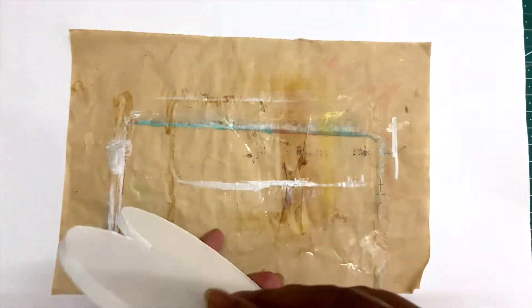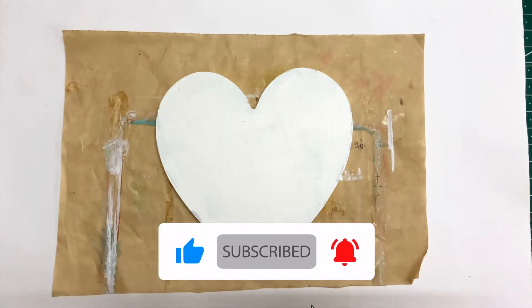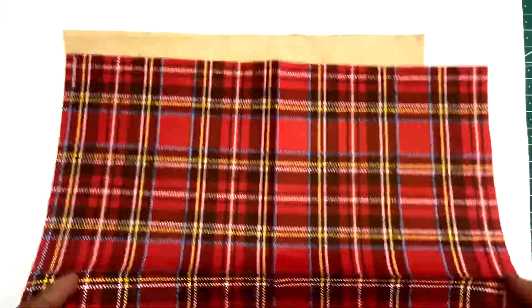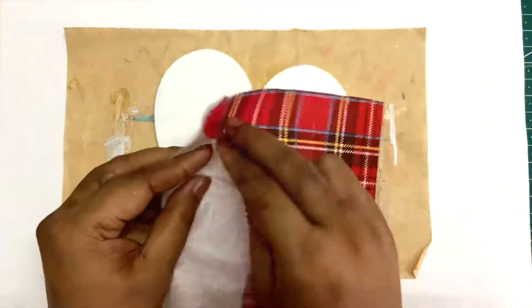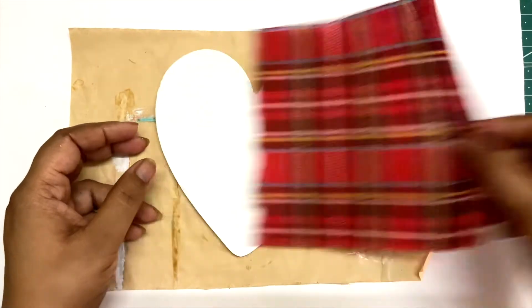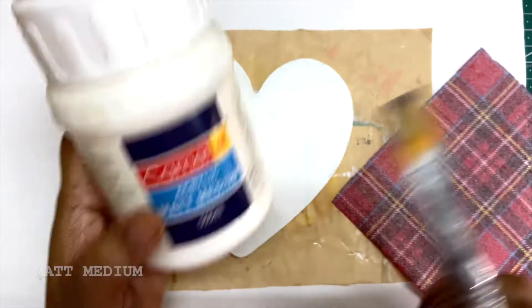Hi everyone, welcome back to Part 2 of this Valentine series. As you can see, I am with another heart MDF board that I have already gessoed backward and forwards. I will start by gluing down this decoupage napkin using matte medium.